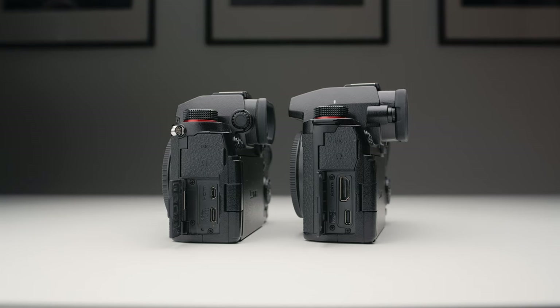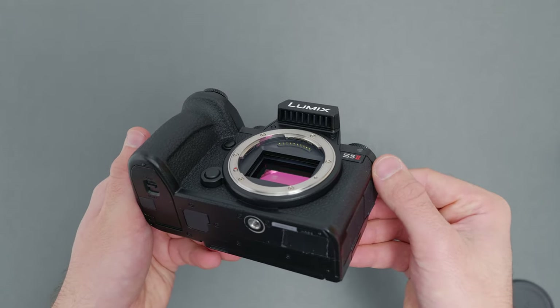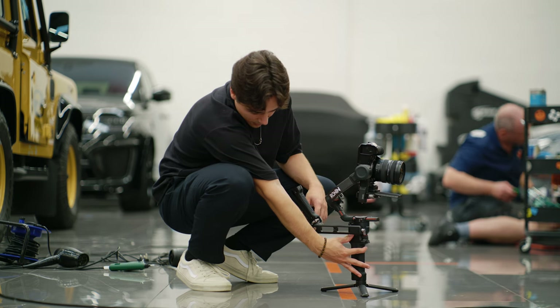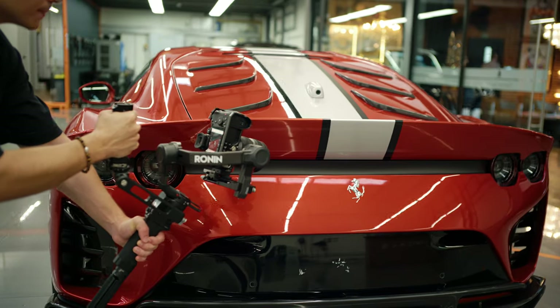There are a few other things like the full-size HDMI port, active cooling, and the EVF upgrade, so the hardware differences could warrant upgrading depending on how much weight you put on those things. If the micro HDMI on the S5 has really annoyed you enough to spend £2,000, then go ahead. But ultimately you should be asking yourself whether these new features are something you're seriously missing in your current setup.